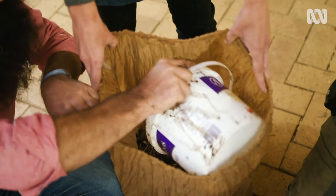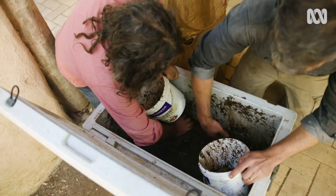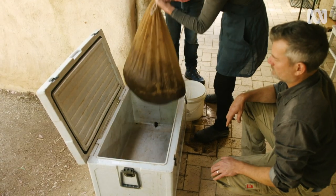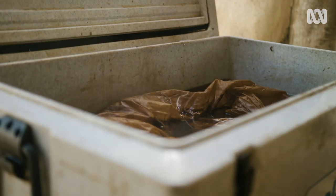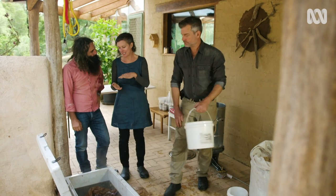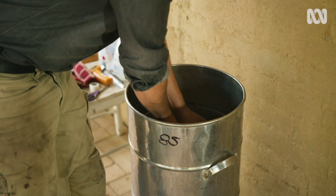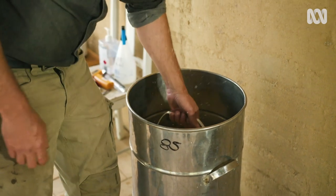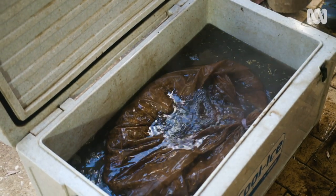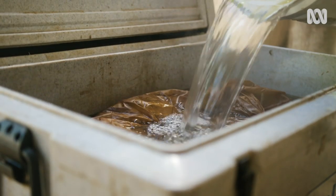Next, mix the substrate into a bag — this is a special brewer's bag, but you can just use a pillowcase or any sort of bag you've got. What we're doing here is pasteurising the straw and the sawdust by keeping it between 60 and 80 degrees Celsius for over an hour. The hot water will kill off microorganisms and give our mycelium, or spawn, a chance to thrive. Close the lid and an hour later all that substrate will be pasteurised and ready to go.